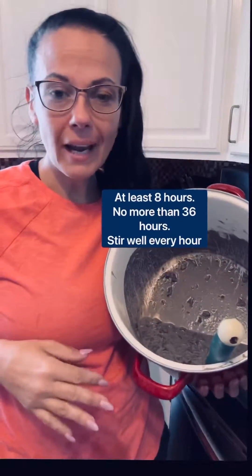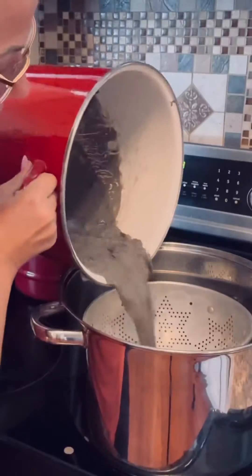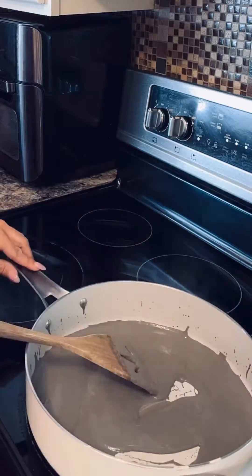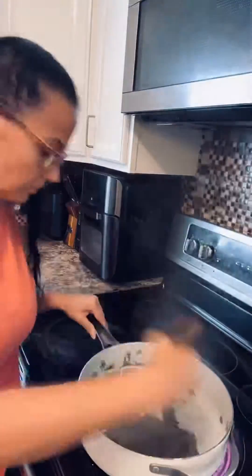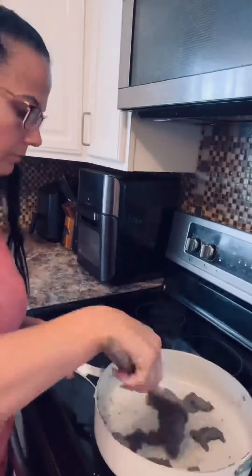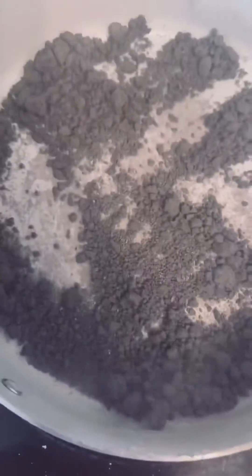Add just enough water to turn it into mud. Allow this to hang out in the pot for several hours, stirring occasionally. Then strain all the big chunks out into a stainless steel pot and bring it to a boil. Once the mixture comes to a boil, immediately switch over to a saucepan and put it on simmer.